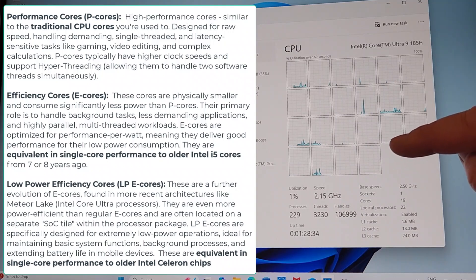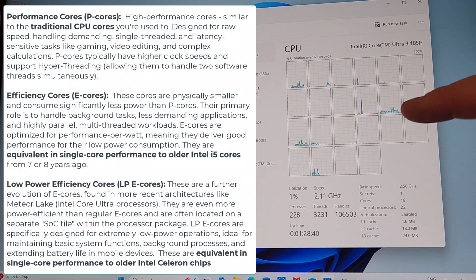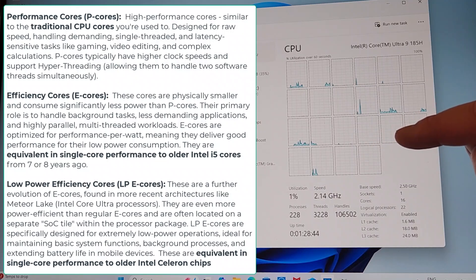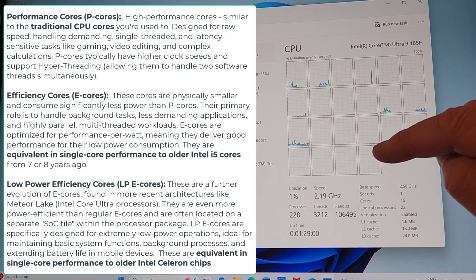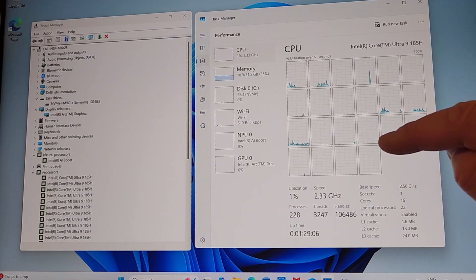The efficiency cores in the Intel Core Ultra 9 185H run twice as fast — 1.8 GHz — whereas the Intel Core Ultra 7 155H runs at 900 MHz. Even the low-power cores have a big difference: the low-power cores on the Ultra 7 155H are 700 MHz, whereas they're a gigahertz on the Intel Core Ultra 9 185H.